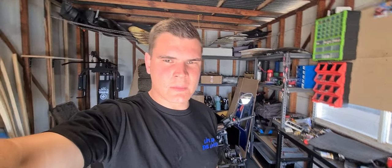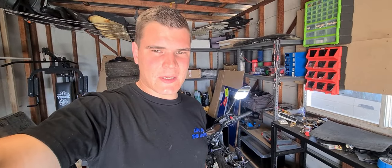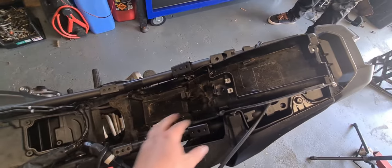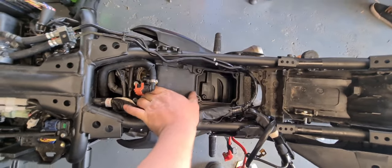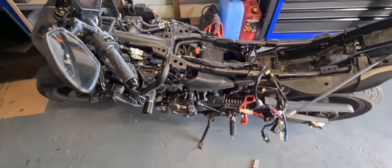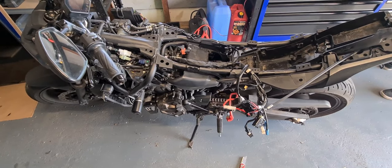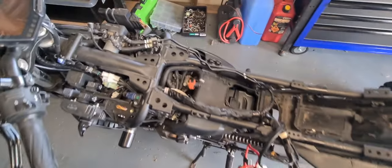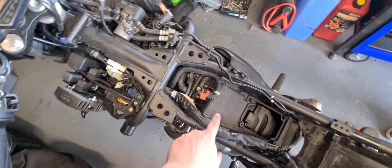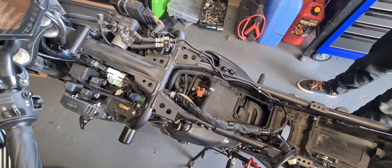I forgot to hit record when I put the camera back on the tripod, so you missed this: we pulled the whole battery box out. It was a lot of extra work to unbolt it and move it out of the way to try and get enough room for the airbox to come out. It doesn't — there's not enough room. We wasted a bunch of time. After some quick Google research, apparently you have to pull apart all the throttle bodies and everything else to be able to get it out, and the way most people do it is just cut it in half and put pod filters straight on the throttle body.